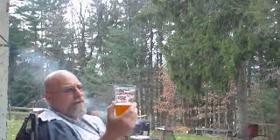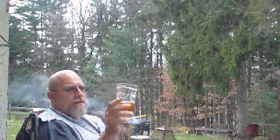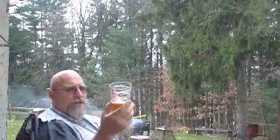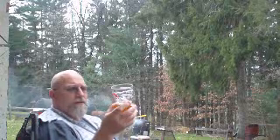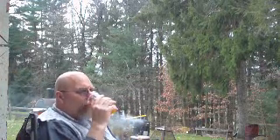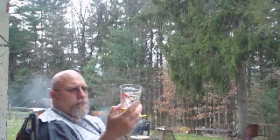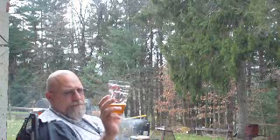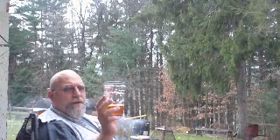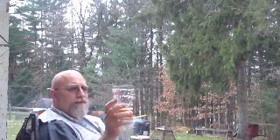Definitely a B plus, and we're bordering on the lines of an A when it comes to this. The only downside is really the carbonation — you don't have that tickle off your tongue. But there's no age on it, and it is a triple IPA. I'm gonna say this is an A — high B plus, A. This is a really nice drinkable beer. The 11.5% is hitting really well. Overall, it's a fantastic beer.